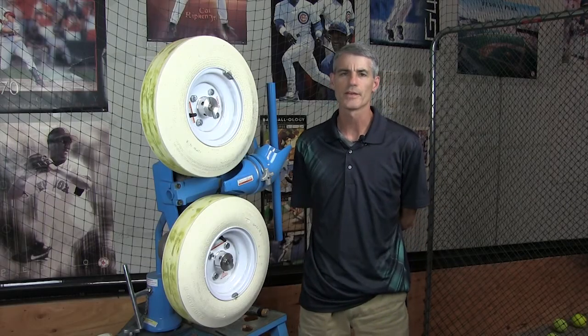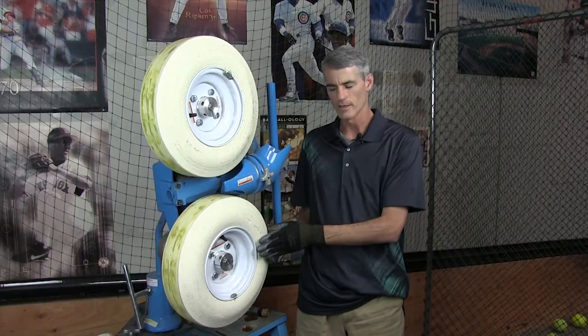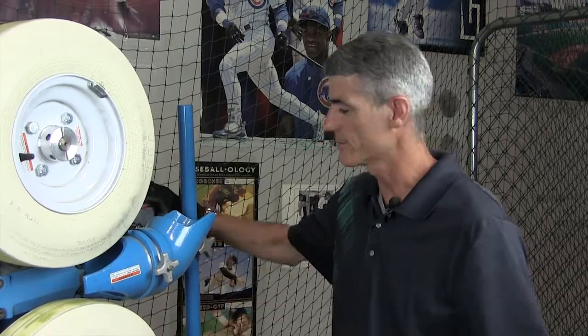My name is Matt Smith. I'm an employee here at Jug Sports and I'm here to show you how to remove this tire from this machine. Before we start, it's very important that you unplug the machine. You never want the machine plugged in because you could accidentally turn it on.